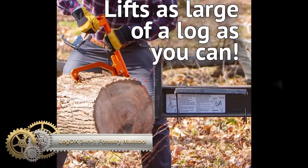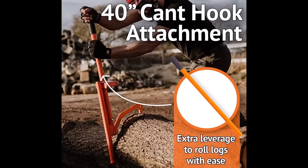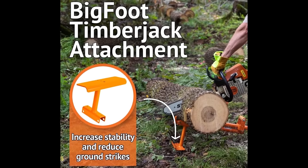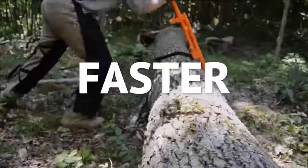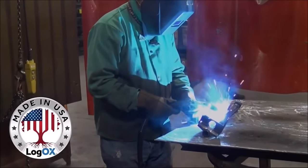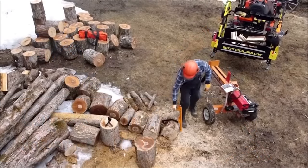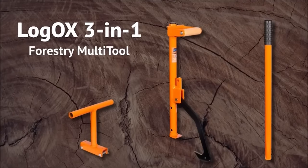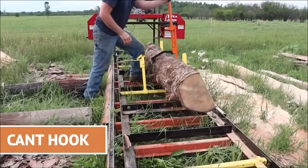The Logox 3-in-1 Forestry Multi-Tool revolutionizes log handling by seamlessly integrating three essential forestry hand tools into one compact and efficient device. Its patented Logox hauler significantly reduces back strain up to 93% and arm strain up to 76% when lifting, moving, and rolling logs. The 40-inch canthook facilitates turning and rolling logs, while the 40-inch timberjack excels at prying logs apart and lifting them. Crafted in the USA and backed by a lifetime warranty, this multi-tool enhances efficiency, minimizes the risk of injuries, and offers a comfortable, versatile solution for those working with firewood, lumber, or various logs.